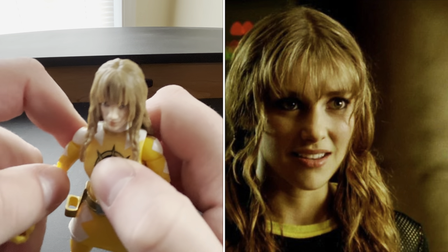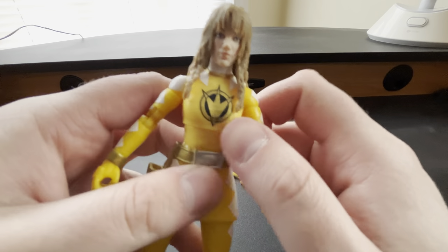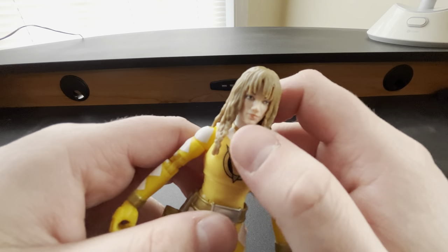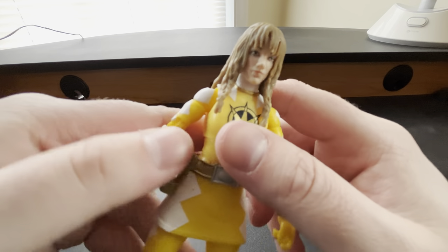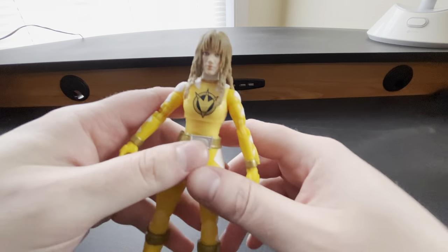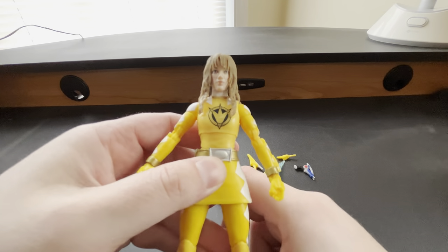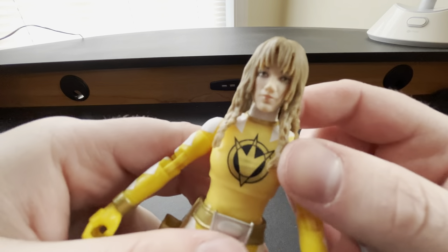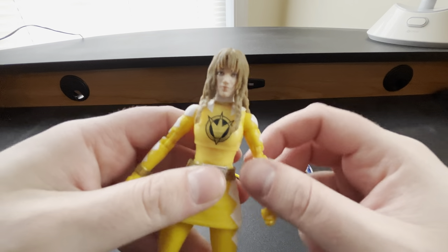Emma Lahana — I do see the likeness with it. I definitely think it's one of the better ones. As waves progress, the head sculpts are getting better and more accurate. I do like this one, I see the resemblance, which is always what you like to hear when you're doing a review — that the figure does have resemblance to the character and to the actor and you do see the likeness. That is the Kira Emma Lahana head sculpt that you get with the figure.